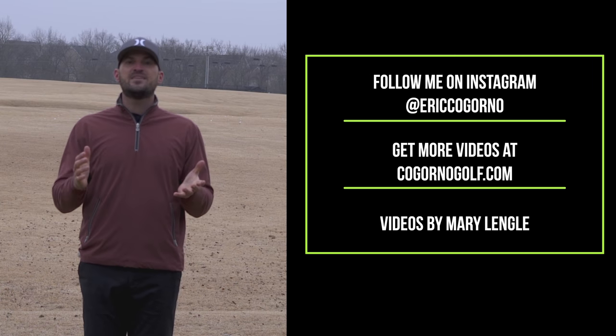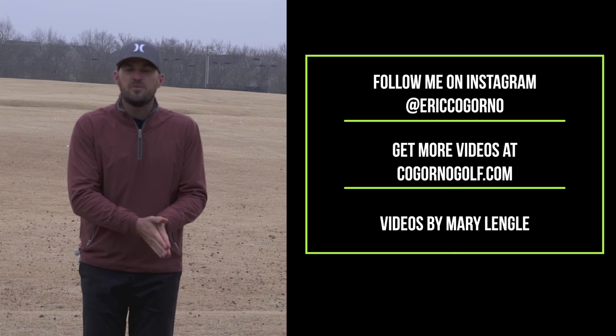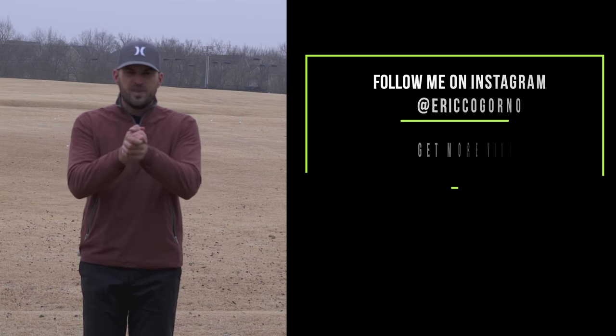Hey guys, thanks for watching today's video. If you liked it, do us a favor — click the like button down below, click the notification bell, and please subscribe.